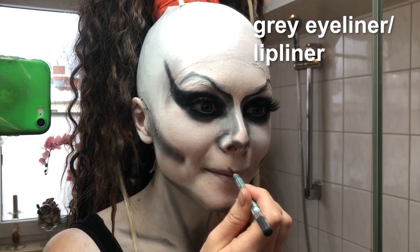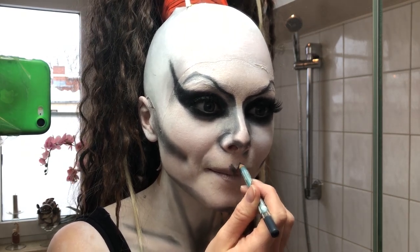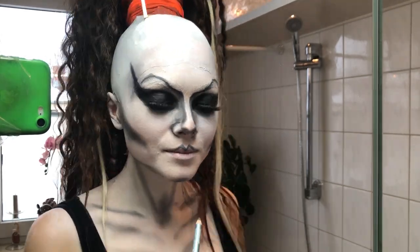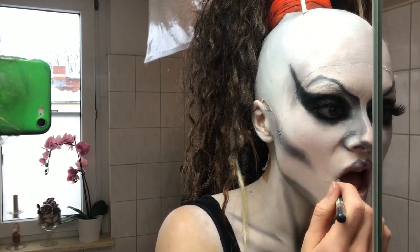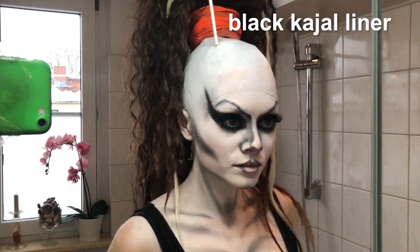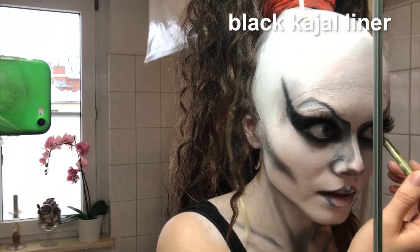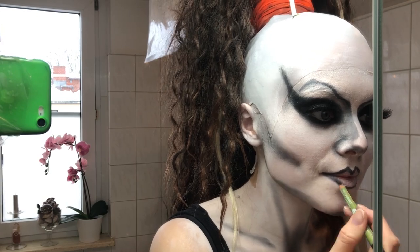Last thing are the lips. I start by lining them with a dark grey eyeliner, because I don't have a lip liner in the right color. I try to recreate Aura's etched lip shade here. Then I go over it with a black Kaya to adjust the color and then put on some dark brown lipstick.